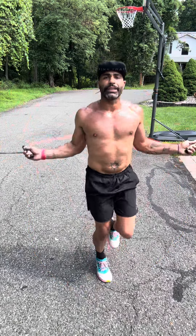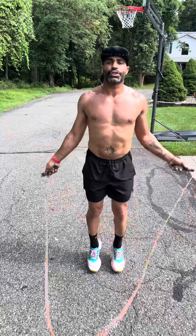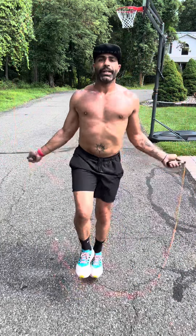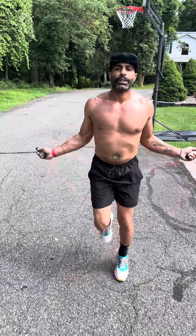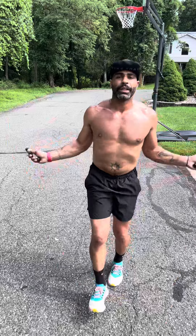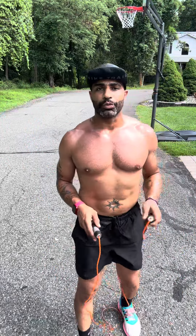You can do regular jumps, you can do one-leg hops for coordination, you can skip and run in place. There are different ways that you guys can utilize the jump rope to stay fit, get your fitness in, and keep that heart rate bumping.